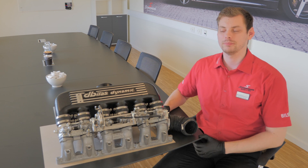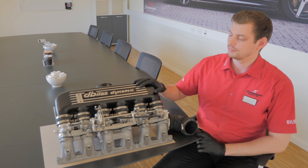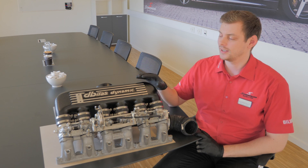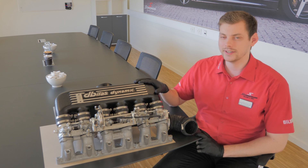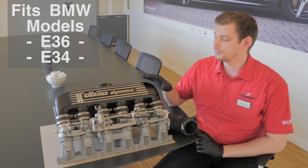Hello and welcome to Speedman. My name is Henrik and I am the product manager here. We just got this in the mail yesterday and it's an intake kit for one of the more classic BMWs.